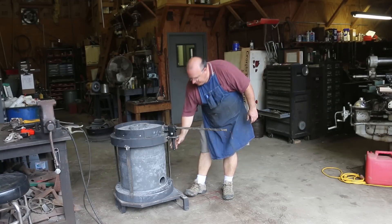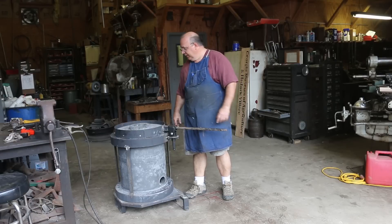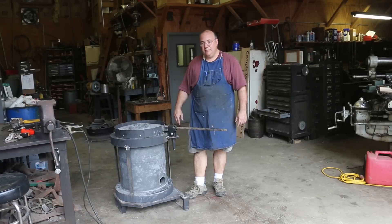I'll probably add a piece of pipe here just as a stilt, and then of course the handle, and we're done. That's pretty much going to be a wrap on this video — moving right along. When our insulation gets in, we'll go ahead and get this thing wrapped. In the meantime, I may do a video on the burner — I've got most of that pretty much already put together. We'll be continuing on with this over the next few weeks. Thanks for watching.